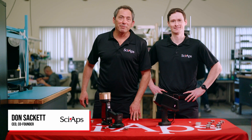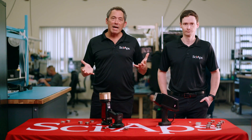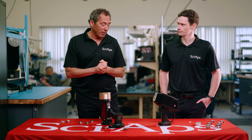Hi, my name is Don Sackett. I'm the CEO and co-founder of SciApps, and I'm here with my product manager Morgan Jennings. Today we're here to talk about our analyzers for the green economy electric vehicle market. We have two analyzers that have been really popular to serve that market.